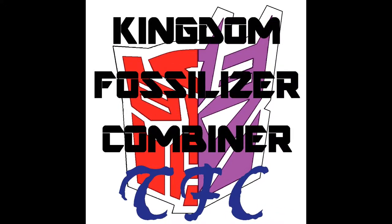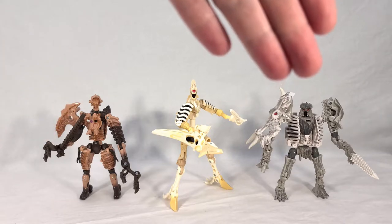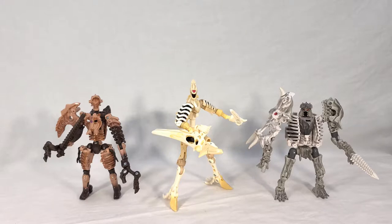Welcome back everyone. Hot off the heels of my Wing Finger review, I'm bringing you a tutorial and review for the Fossilizer combiner, made of the Predacons Paleotrex and Ractonite, along with Wing Finger — the most recent Fossilizer. It's a bit of an odd combiner because it's cross-factional, Wing Finger being a Maximal, but visually they're the Fossilizers that work best. You can swap any of these guys out for one of their mold mates — Wing Finger doesn't have one yet, but you have some options. Today we're going to look at the base three.